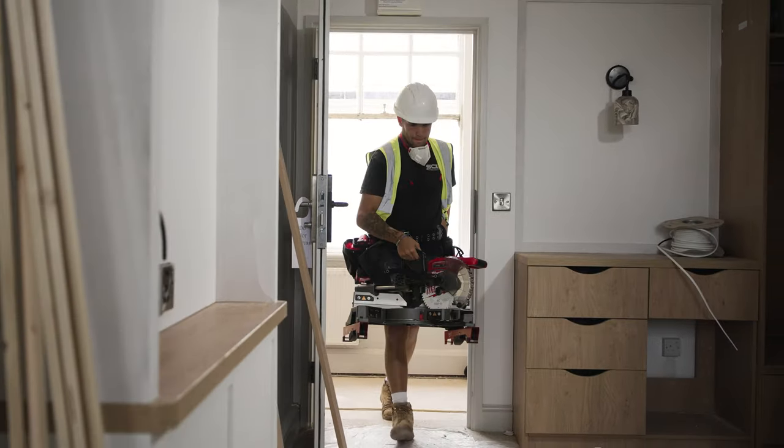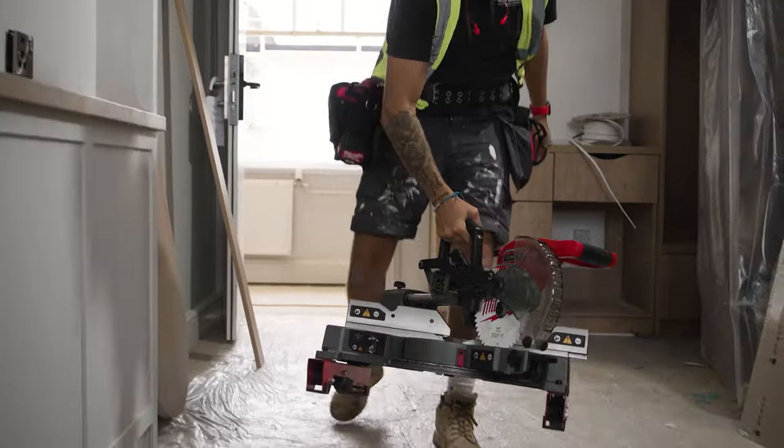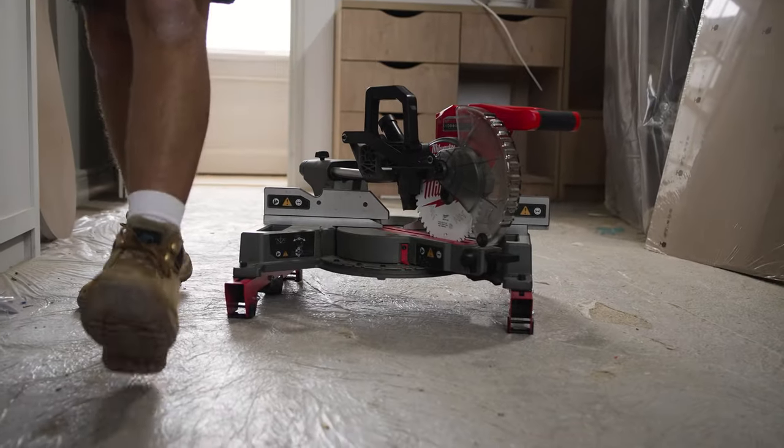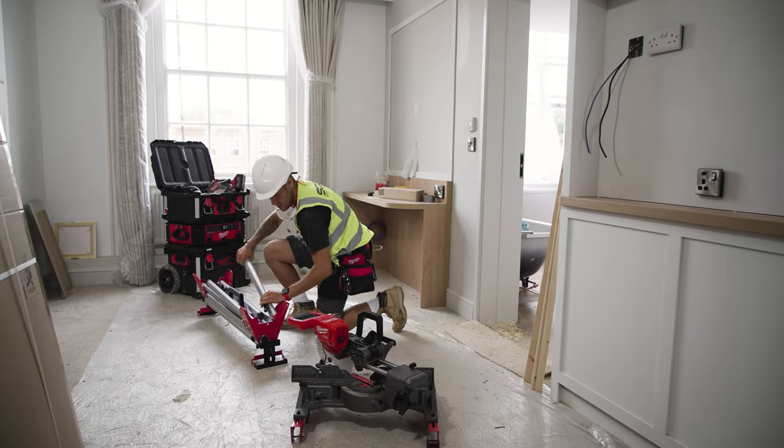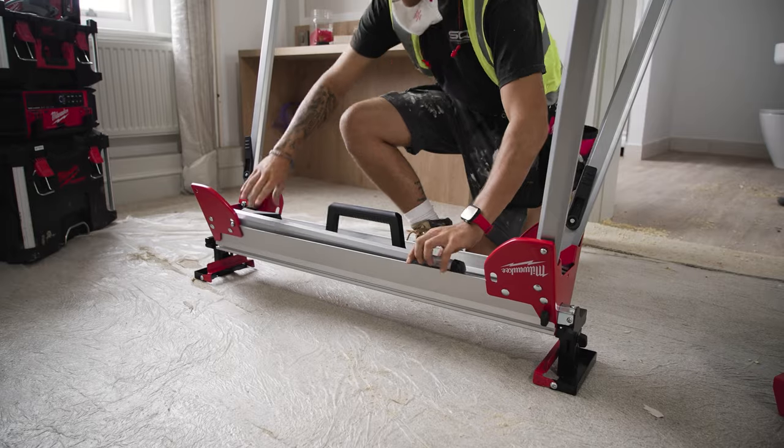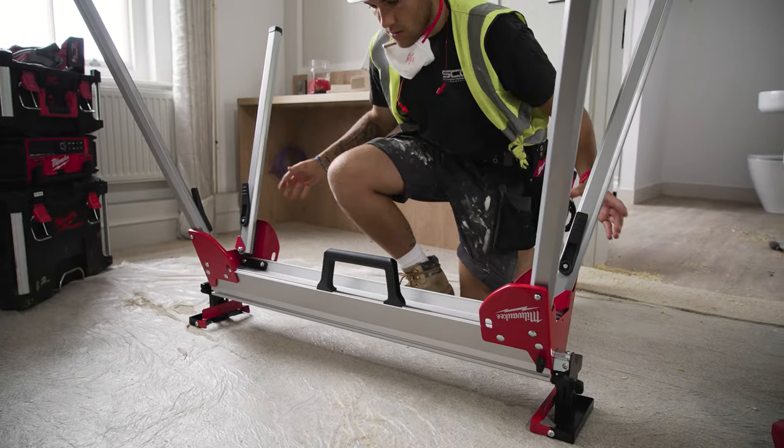The saw I've been using to do all the second fixing is the M18 Fuel Milwaukee 190mm mitre saw. With the weight and the size it's easy to move in and out of rooms to where the material I'm cutting is, so if I'm cutting downstairs in a tight space I can put the actual saw in there and cut it with ease.